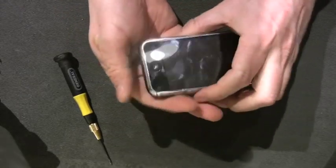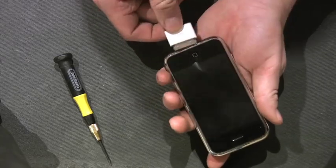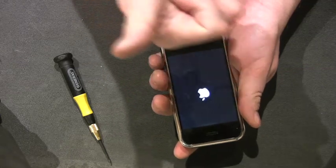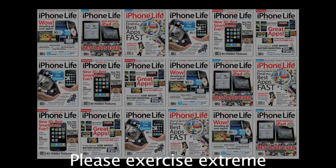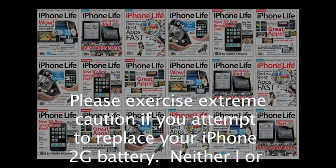Now remember, your case is probably going to have a few dings or dents in it from where you took it apart, but that's okay because here's the moment of truth — let's see if it powers up. And it does. I can assure you that the iPhone works once it charged up again. For iPhone Life, this is John Painter. Be safe if you try this one, but good luck.